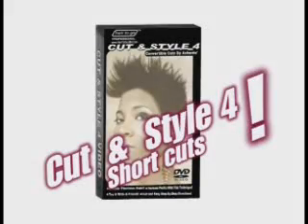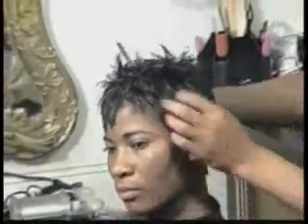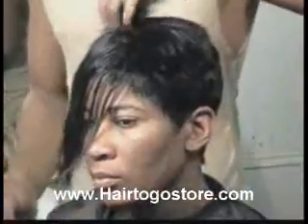Cut and Style Part 4 Shortcuts — you want it? You've got it! You want to learn how to do those hot short crop cuts? Well, we've got it for you at Here2Go. We're going to show you step by step how to create the new Shortcuts look.